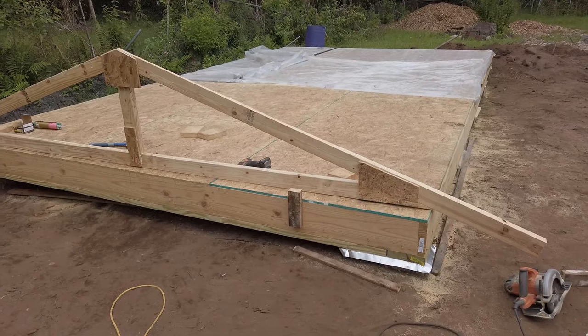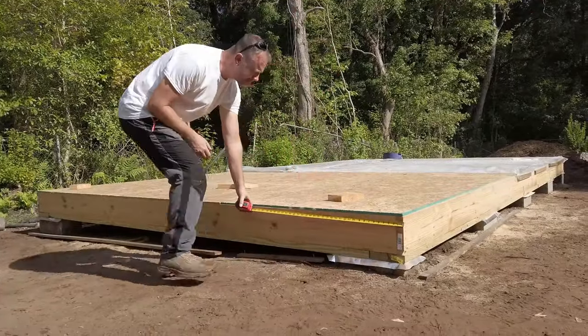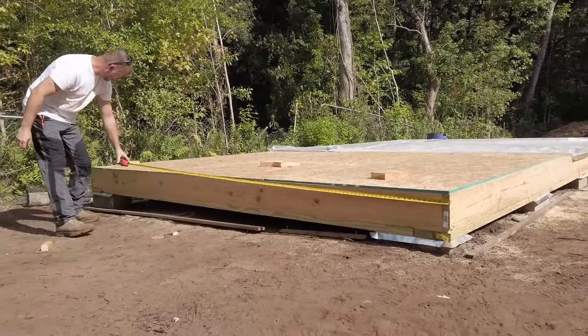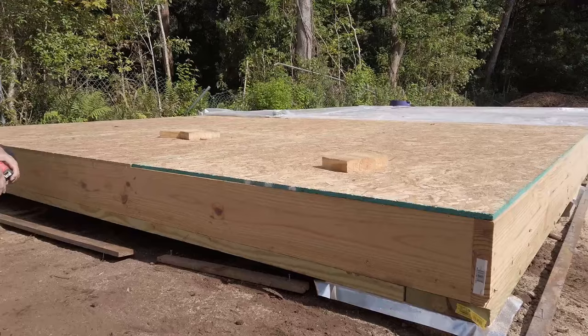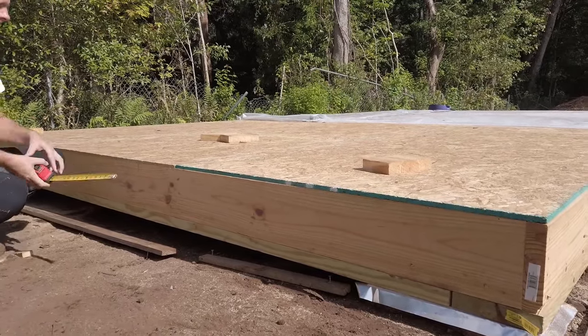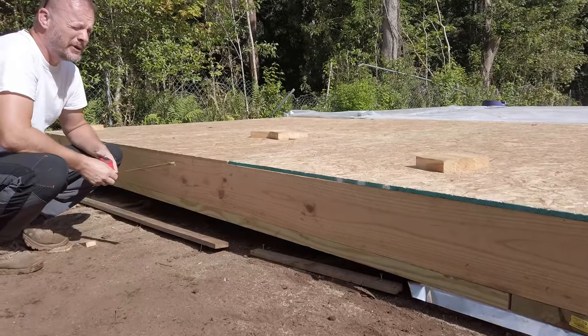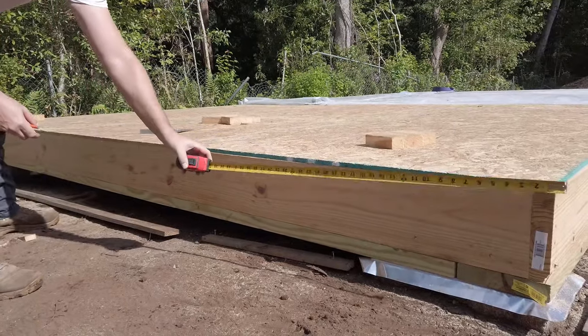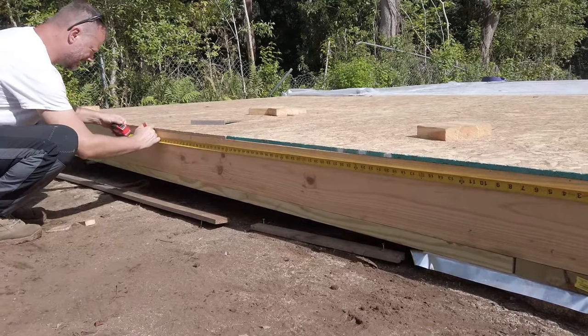The framed floor is going to become the jig that I use to put my trusses together. The first thing I want to do is find the apex of my truss. So I'm going to measure the width of my building, which happens to be 143 inches. Then I want to find the center point of my building — 143 divided by 2 is 71.5 — so I'm going to measure over 71.5 and set a mark.